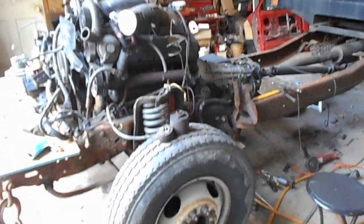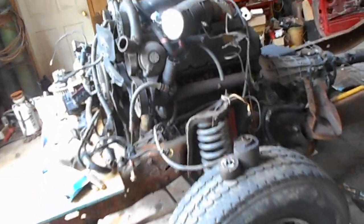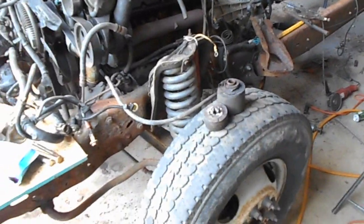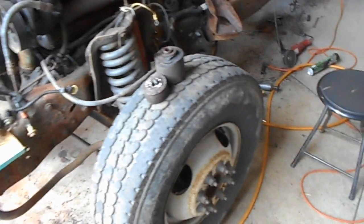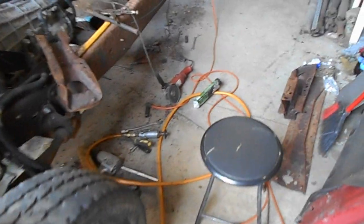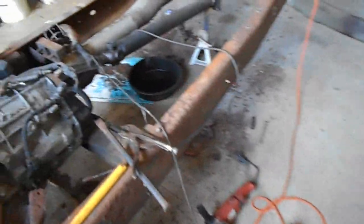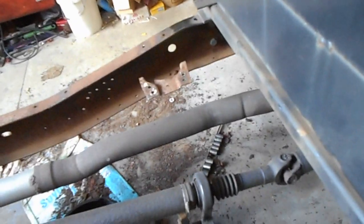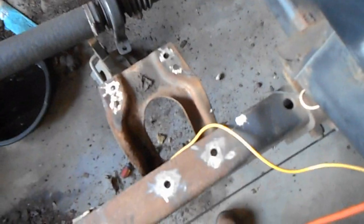Well hi guys, it's Monday evening August the 1st, about 10 after 6. I'm calling it a day. I've been doing a lot of beating and banging and getting cross members out. Finally did get all the rivets cut.